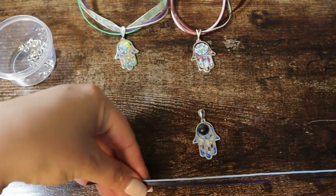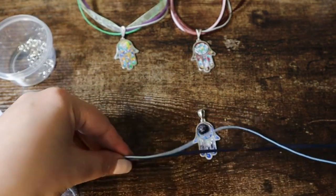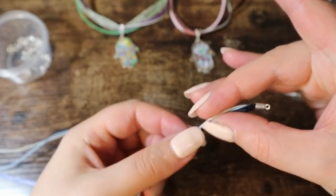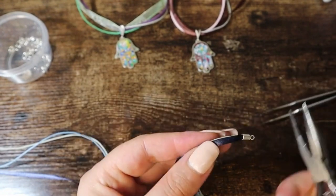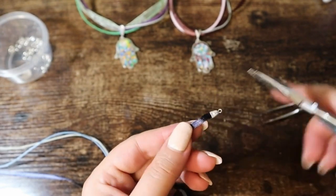I'm choosing the colors for another one, and using pliers to secure it and make it solid.